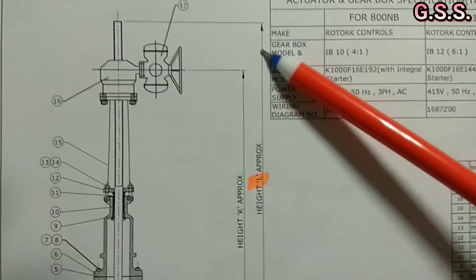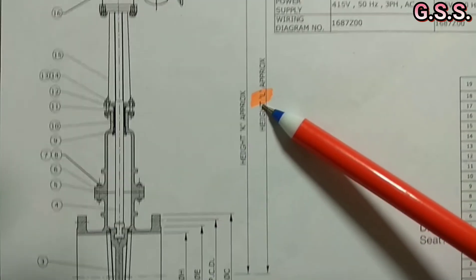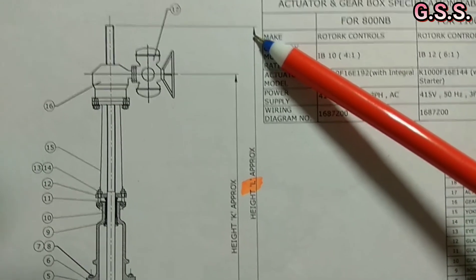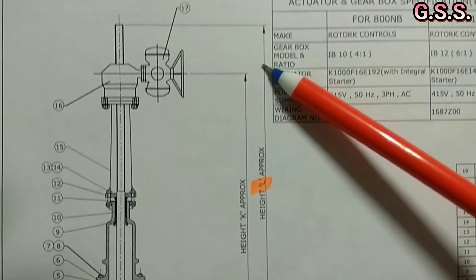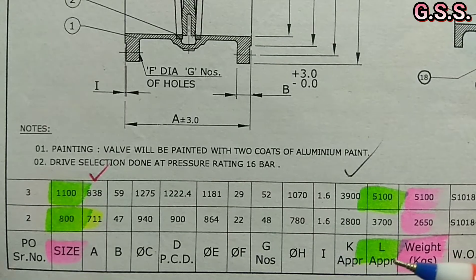That means the overall height of the 44 inch motorized gate valve is about 5.8 meter, which is about 20 feet. And the overall height of the 32 inch motorized gate valve is about 4.2 meter, that means about 14 feet.